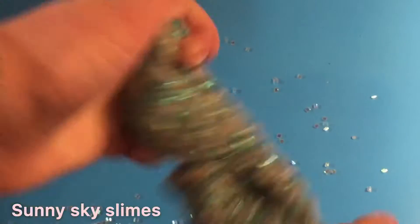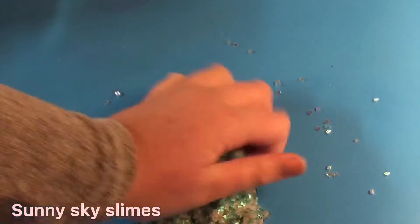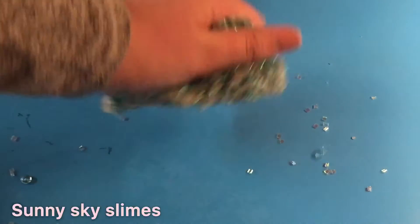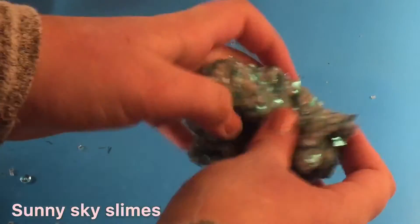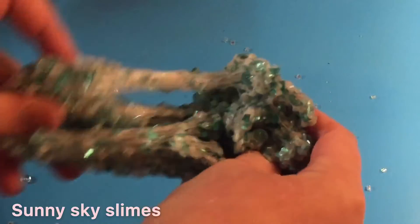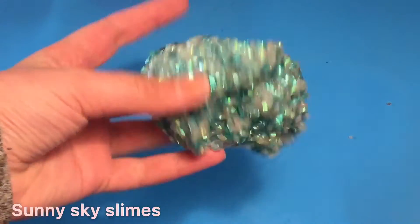I love how this turned out, and I just got some major mermaid vibes from this slime. Let me know down below what vibes you get from this slime and comment a name — I'm thinking maybe 'Mermaid Vibes.' I'm going to top it off with a mermaid charm, and if I hold my light over it you can see all the iridescent beads.